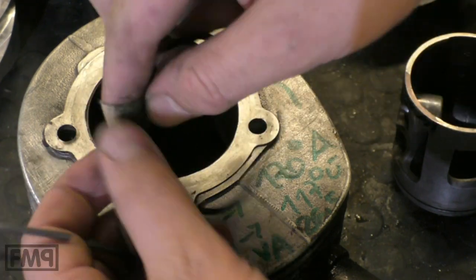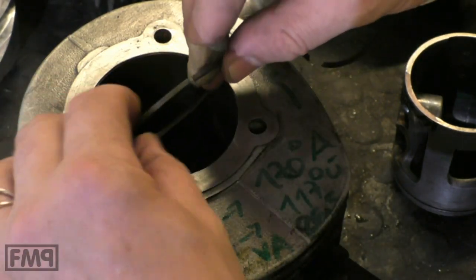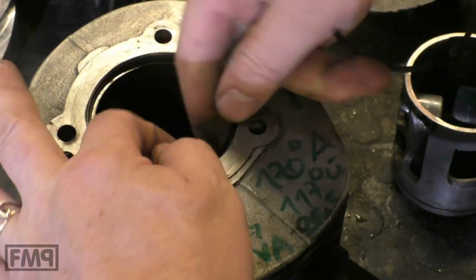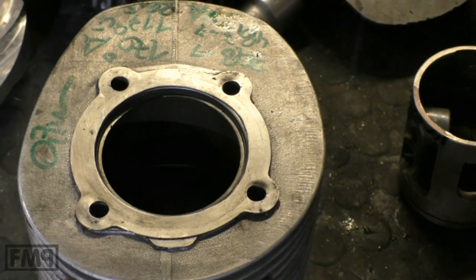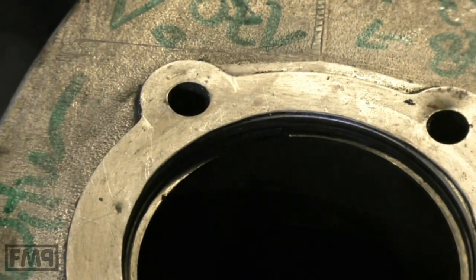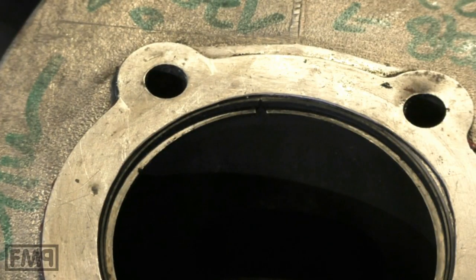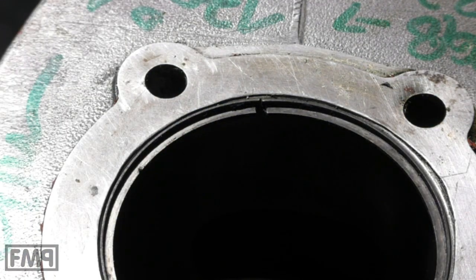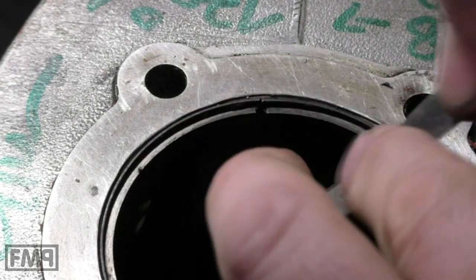We put them inside the cylinder to measure the gap. There we go — you see that. Now you take a feeler gauge and check how big this gap is. Starting with 0.25, then 0.3...